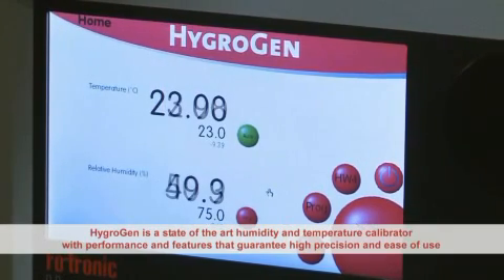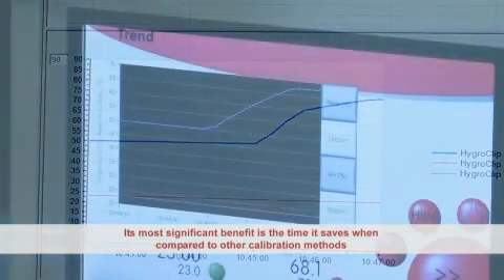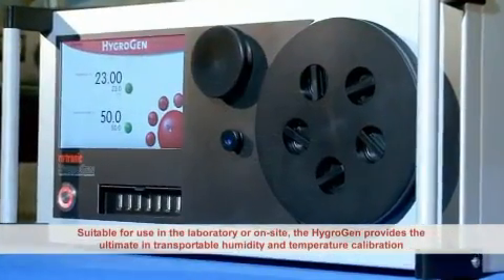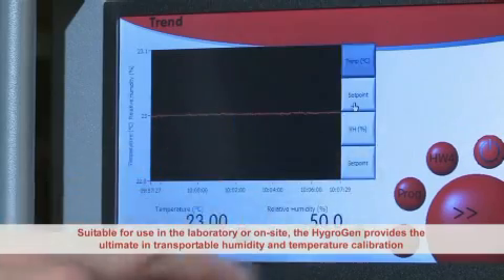HygroGen is a state-of-the-art humidity and temperature calibrator with performance and features that guarantee high precision and ease of use. Its most significant benefit is the time it saves when compared to other calibration methods. Suitable for use in the laboratory or on-site, the HygroGen provides the ultimate in transportable humidity and temperature calibration.